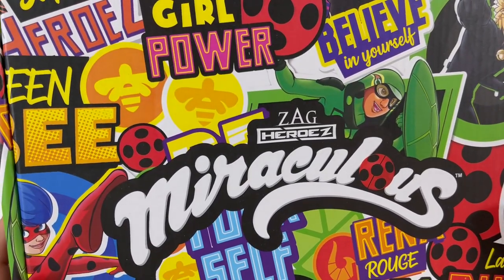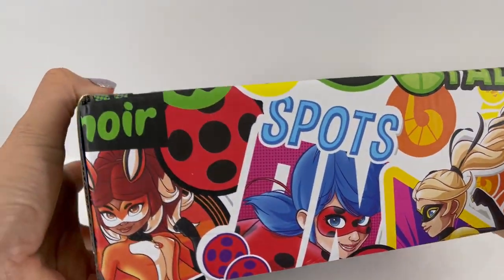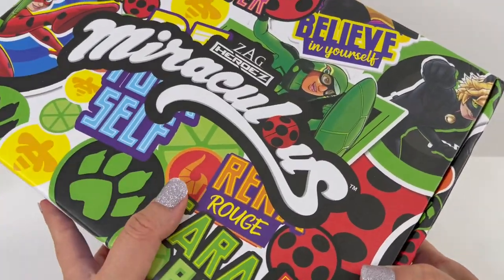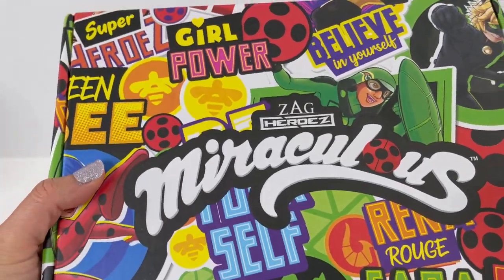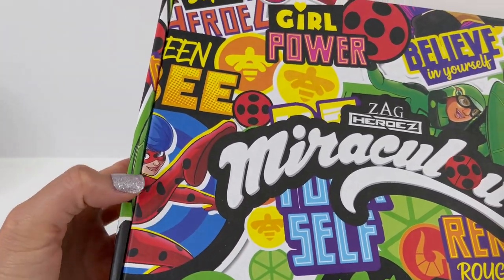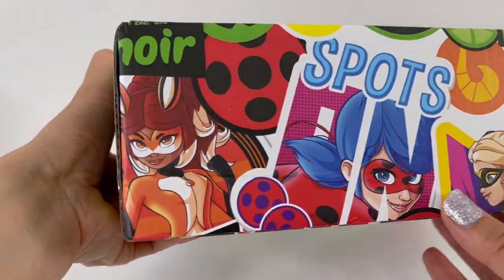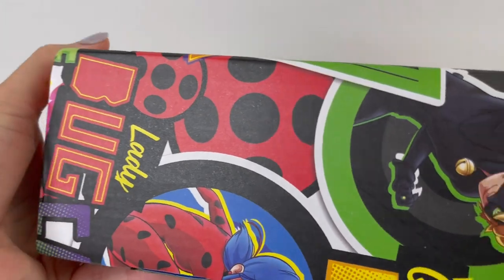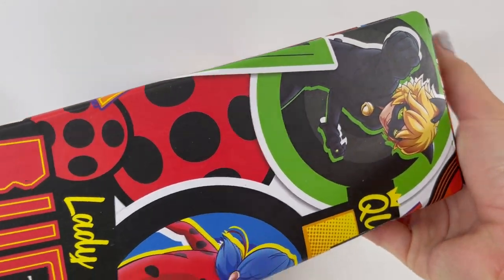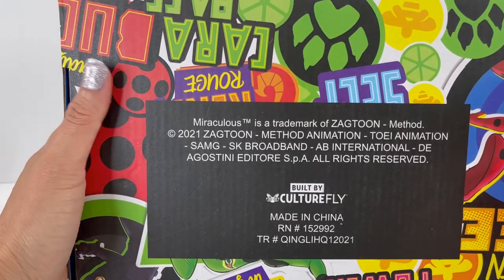This is the second box and just take a look at it — this box is so amazing. Just look at the designs on here. I see Carapace, there's Cat Noir, there's Ladybug's foot. Over here we have Queen Bee, Rena Rouge, and there's Cat Noir again. This is really, really cool.